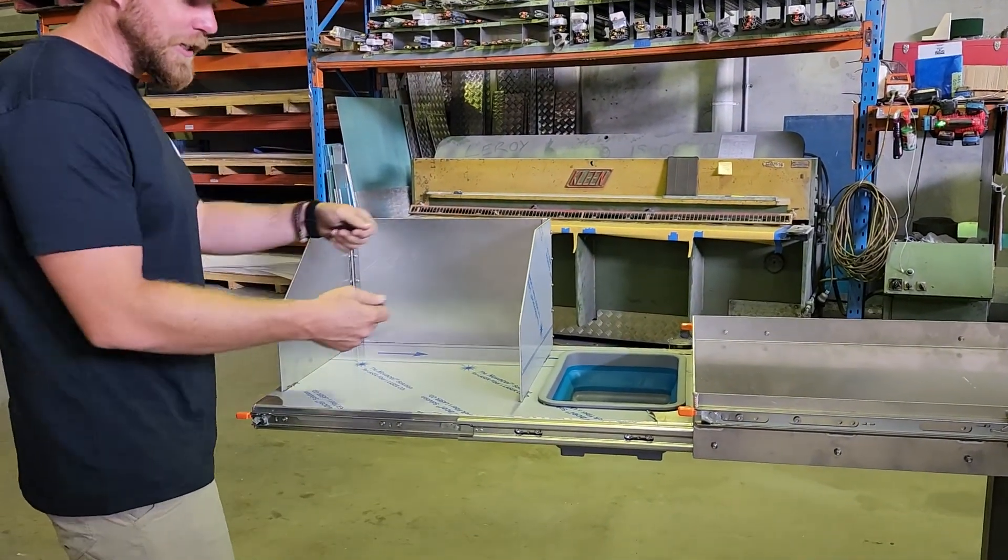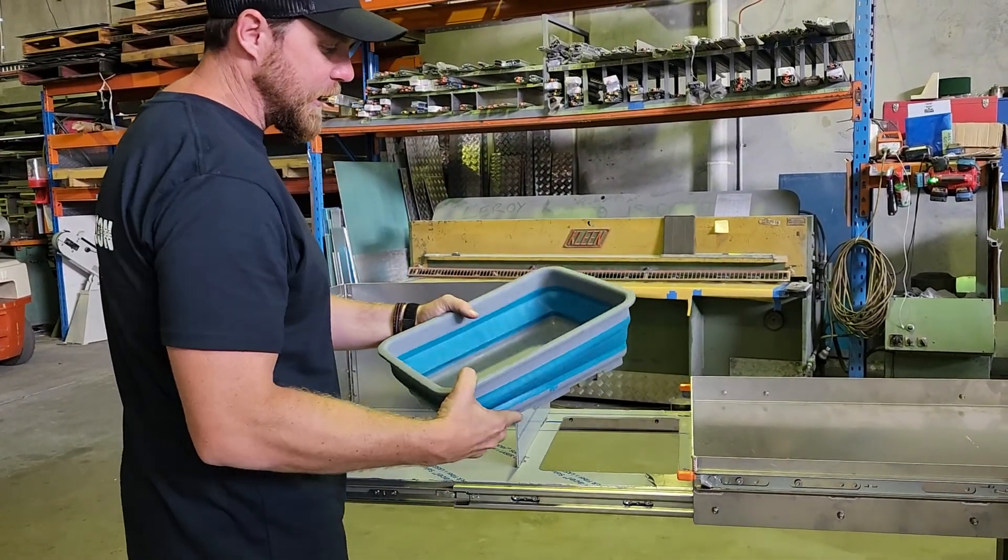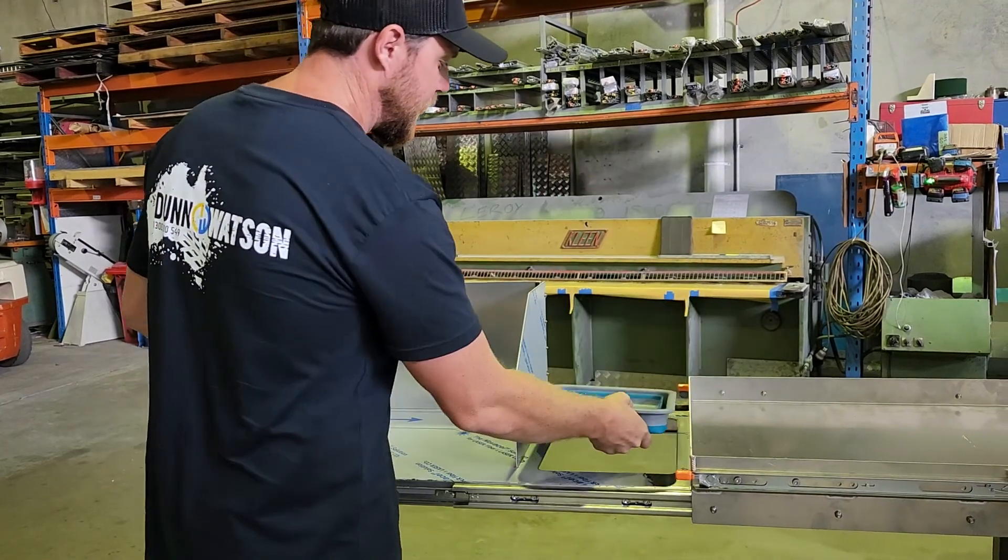Then what we've taken is our standard pull-out benches that we've put on a lot of things, and we've incorporated a cutout for a sink. We've got a collapsible silicone sink here, which is included.